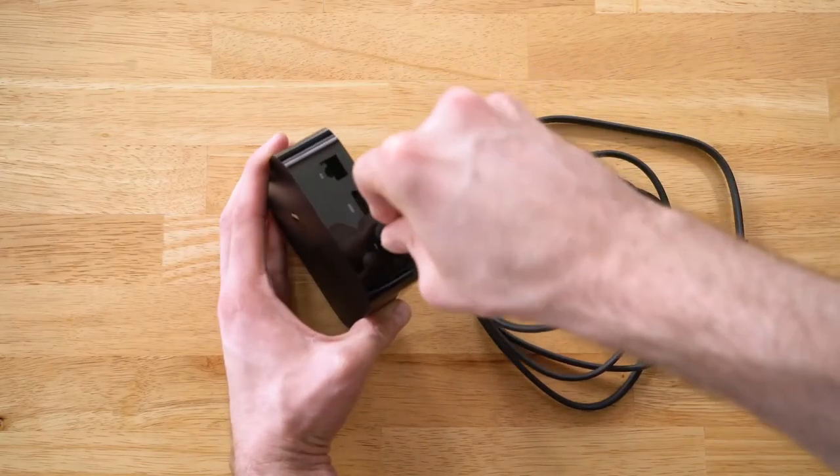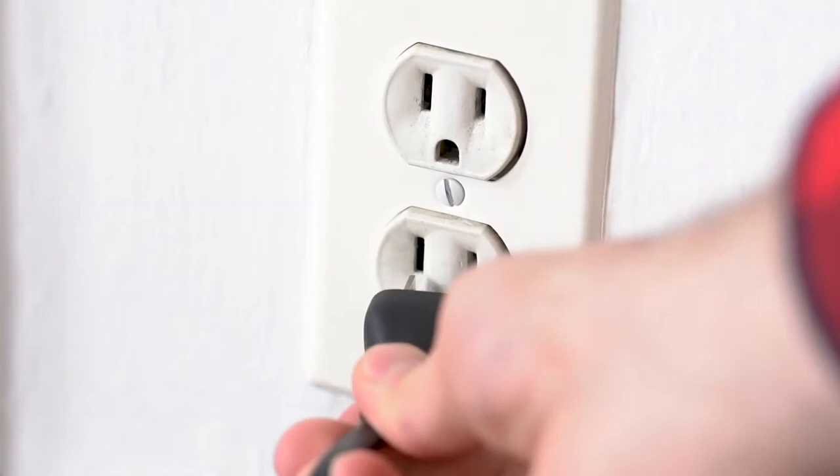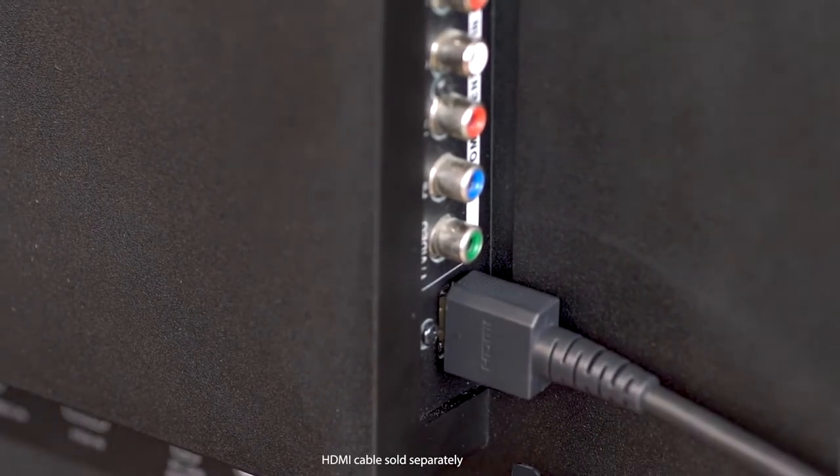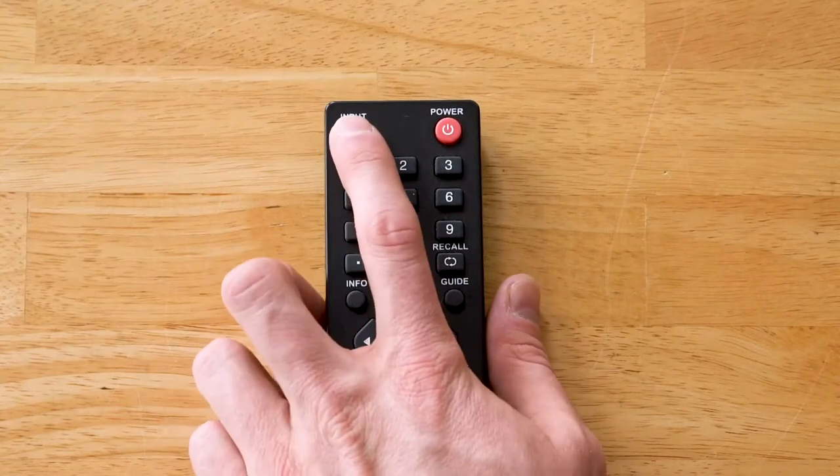First, plug in your power cable and connect the Apple TV console to the TV using the HDMI cable. Use your television's remote and select the HDMI input connected to your Apple TV.